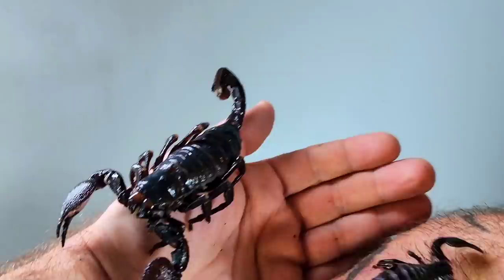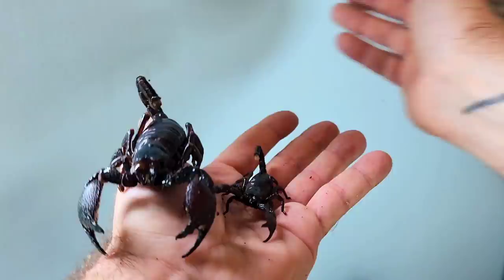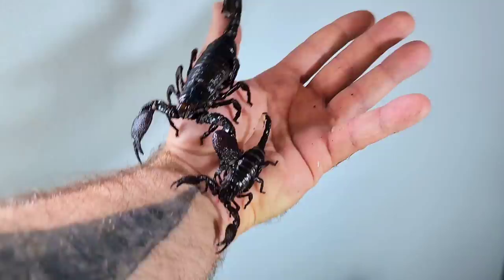This is a juvenile emperor scorpion who has not yet reached maturity. Here I have a fully mature adult alongside a juvenile. This will give you a size comparison.